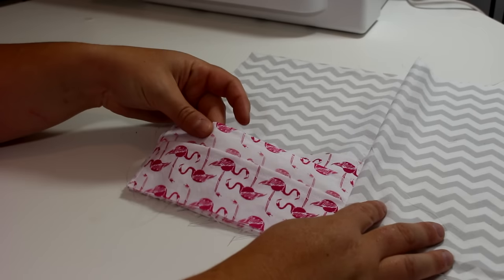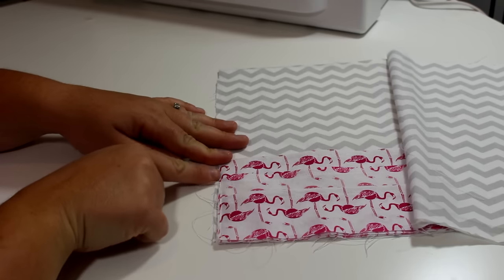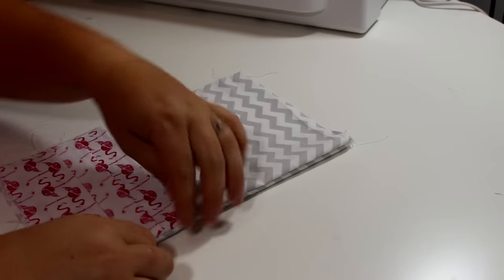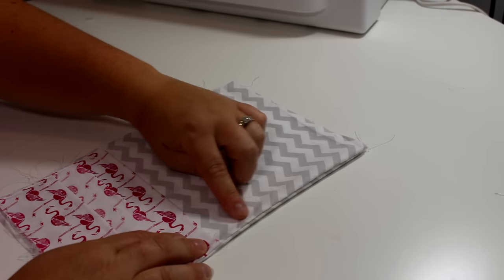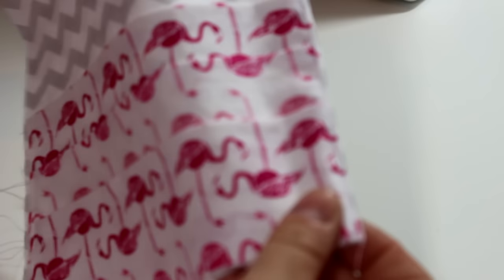Once I'm done with that, I did a quick little stitch down the other side of the pocket just to make sure those don't budge when I go to sew the next part. Then I'm going to finish off that edge by sewing very closely to the edge, which will just give it a more finished look.